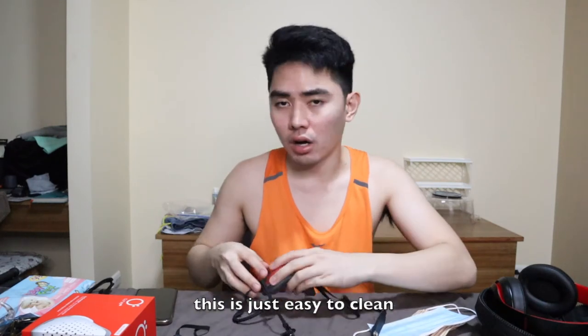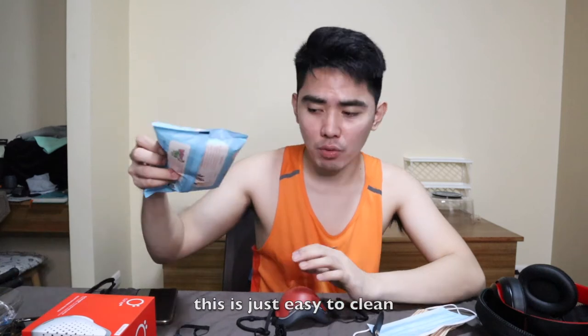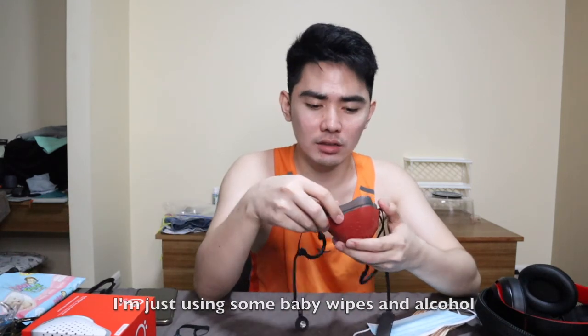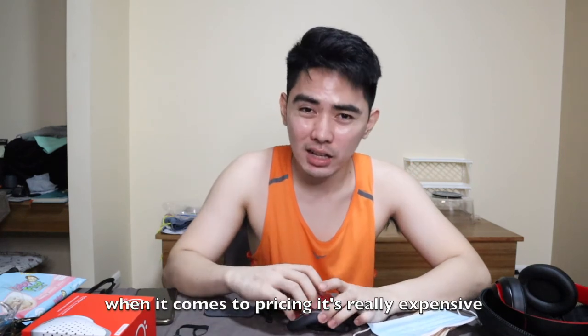When it comes to cleaning, it's quick. What I do is use baby wipes, spray it with alcohol, or sometimes Lysol. You can also wash the whole thing. When it comes to pricing, the accessories are really expensive. In Canada the conversion would only be around 3,000 pesos, but here in the Philippines it's 5,000 because of taxes and import costs.